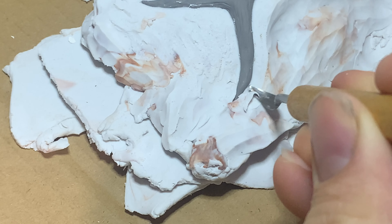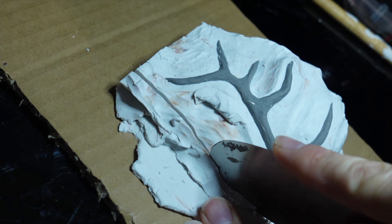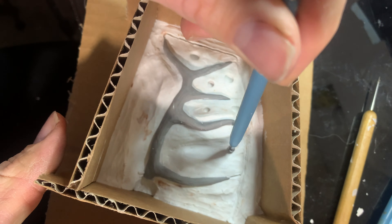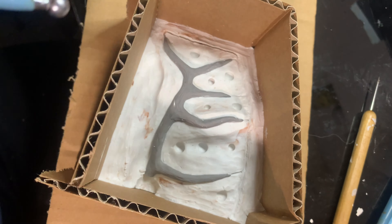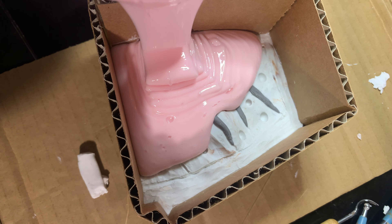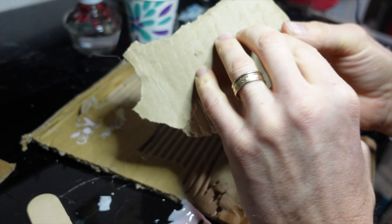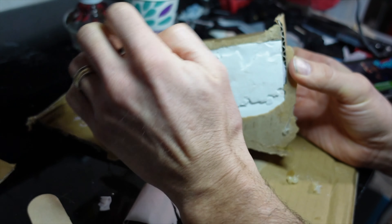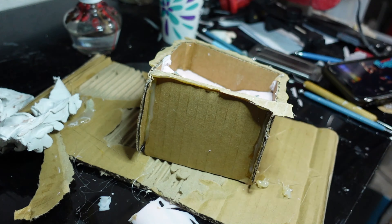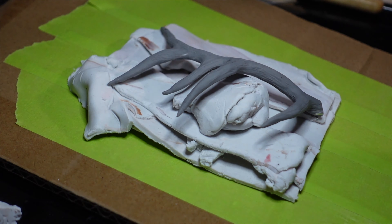The more cleanly the clay intersects the antler, the more clean my parting lines are gonna be. I square off the edges and then I use cardboard to make a simple box to hold the silicone. I use a ball stylus to make indents and that'll act as keys so it locks back together when the other piece is in place. I'll pour the rubber, let it cure, and then I do the other side. And I do the same process for the other antler.